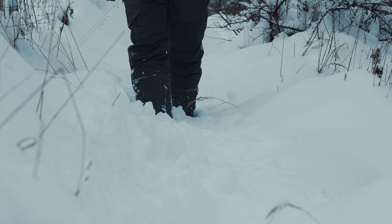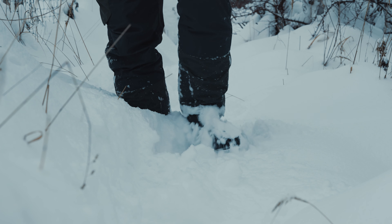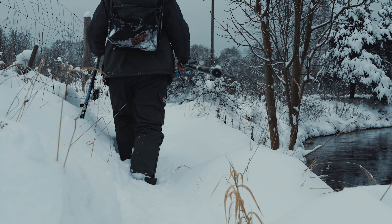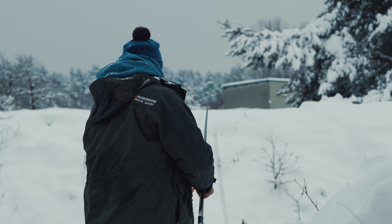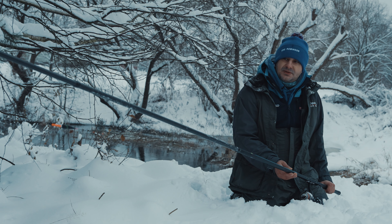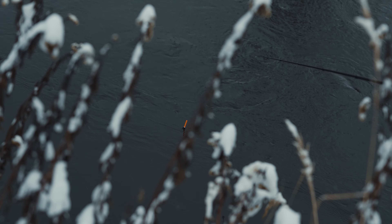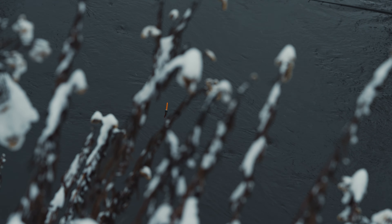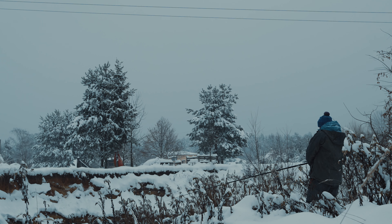Dzisiaj warunki pogodowe nam na to nie do końca pozwoliły. Natomiast często wygląda to właśnie w ten sposób, że przemieszczamy się wzdłuż rzeki po różnych krzaczorach, naprawdę kilometry. Waga wędziska oczywiście jest tylko i wyłącznie plusem w tym momencie. Należy pamiętać też o zabraniu jak najmniejszej ilości sprzętu. Generalnie bolonka to nie jest tylko mała rzeka — można ją z powodzeniem stosować na średnich oraz dużych rzekach, typu Odra, Wisła.